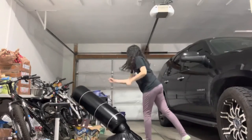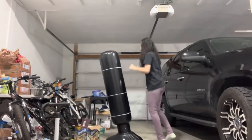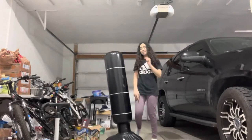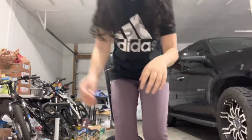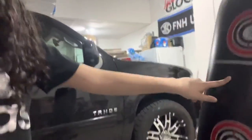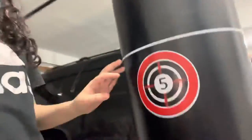You can't really double punch it like that, but if you do it like this you can. Let me show you the other side. This is what the other side looks like — there are these little targets: one, two, three, four, and then five.